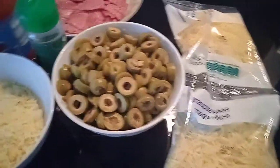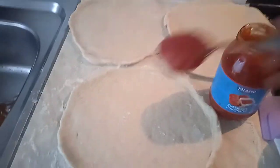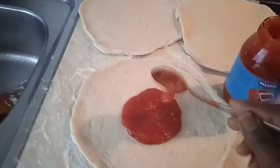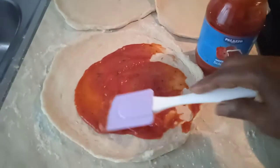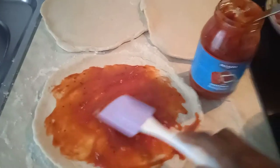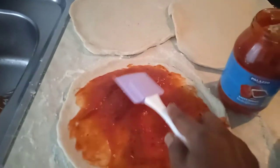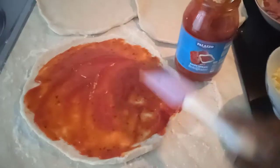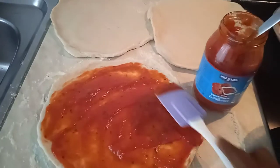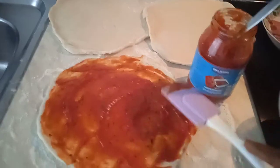I've used one pack of cheese — if it's not enough I'll use another pack. I sliced the salami already. I'm going to first put on the tomato sauce and rub it on. A heaped spoon of tomato sauce will be enough for one pizza.